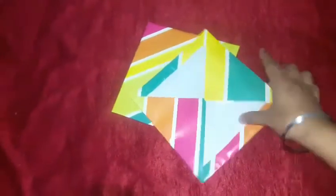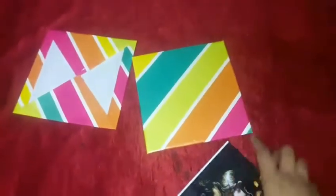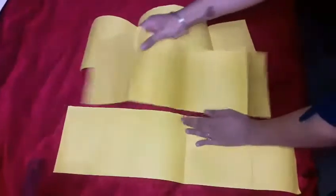Wrap the cardboard with the wrapping paper like this — you can wrap it normally too. Make sure the cardboard is a little bigger than the size of your photos. Now, on the chart paper, leave about 2 inches at the top and bottom, mark it with a pen, and cut it into three strips.